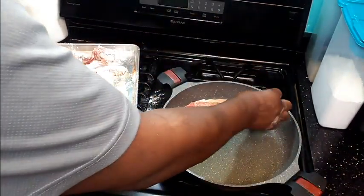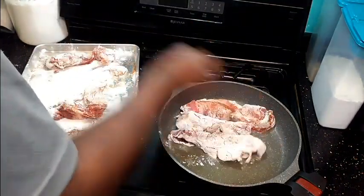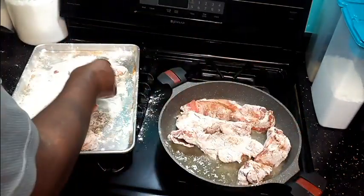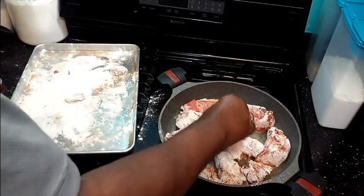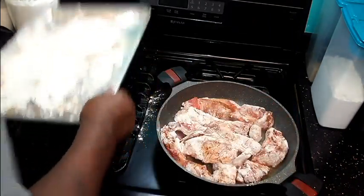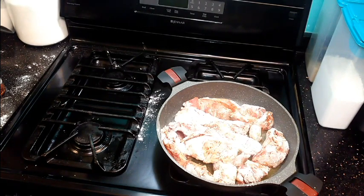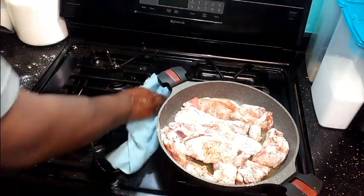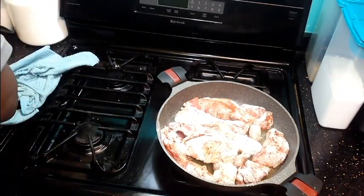Then we're going to lay them in our skillet. These are boneless short ribs — short ribs are expensive though; just these two pieces here were like 14, almost 15 dollars at the meat counter. We're going to let those brown.